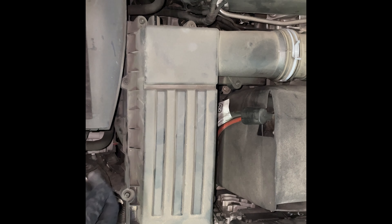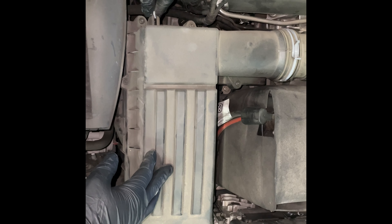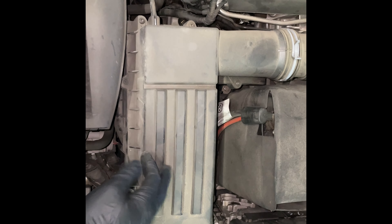Okay, once they're all tight, you want to put the hose back in the side. Once you push that back on, you're done.